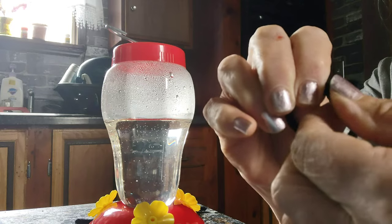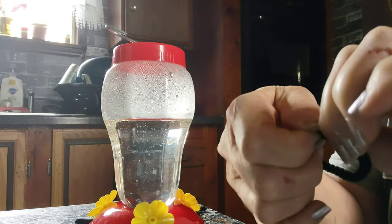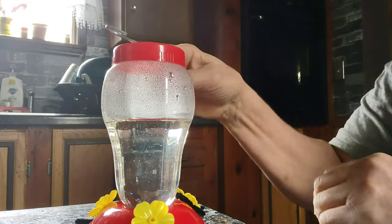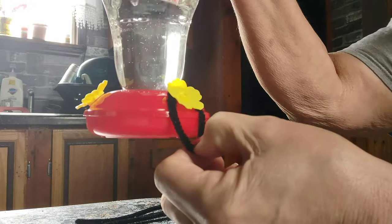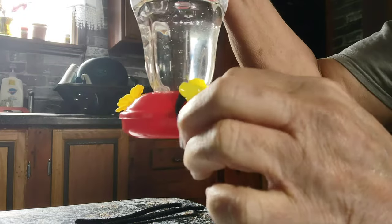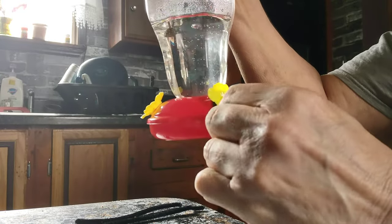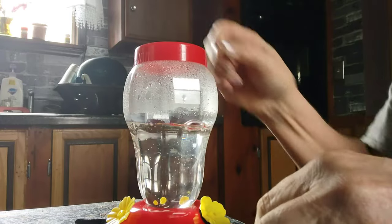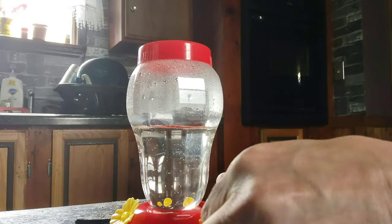I made a big mistake there, but I'm good. I'm going to take the pointy end where I twisted it together and put it at the very top behind the flower, then pull down and twist it up tight under the flower. Once I do that, I'm going to spread it out a little bit to make a little perch. Then I'll pull it to make it more horizontal, and I'm going to do all three of these.